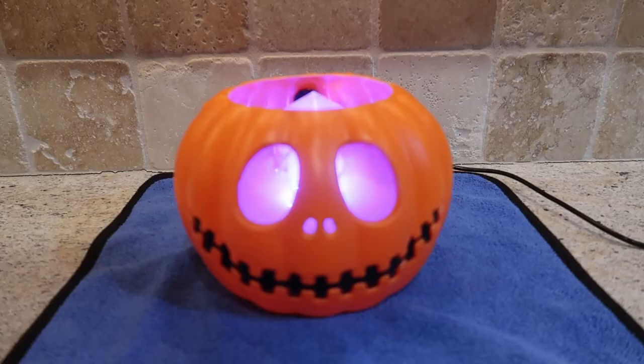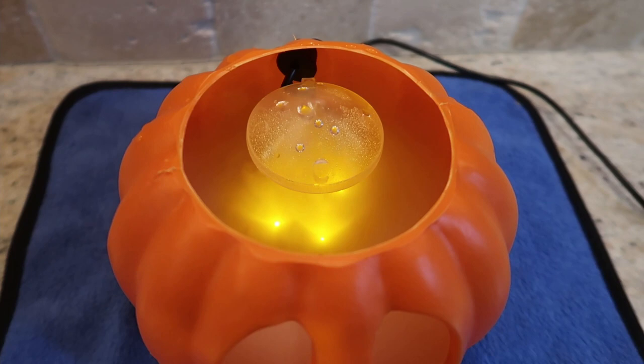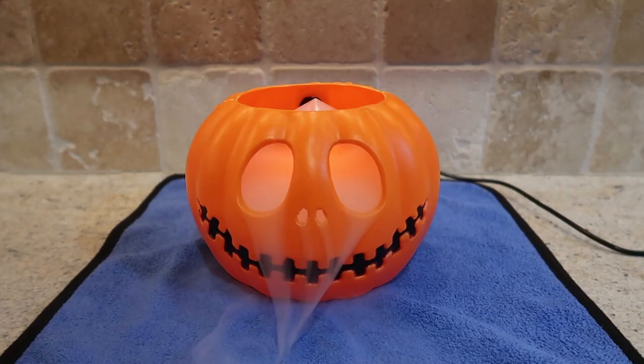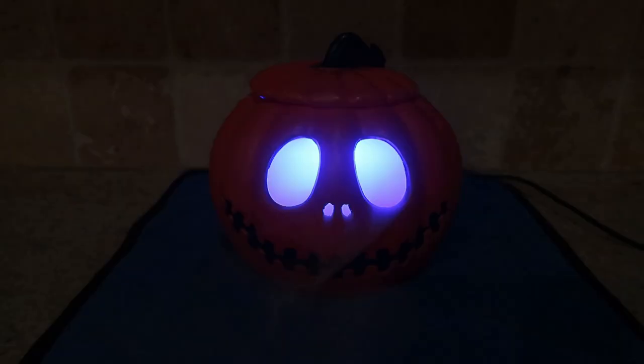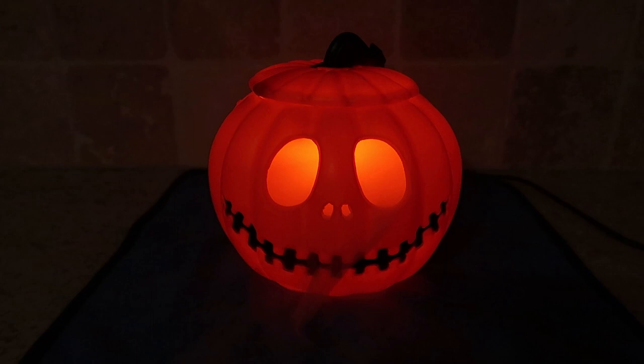This thing is so cool. It features 12 LED lights — red, blue, yellow, mixed colors — and they go on a rotation that creates this really fun atmosphere. If you keep it in the pumpkin, it's amazing with lights on or off.